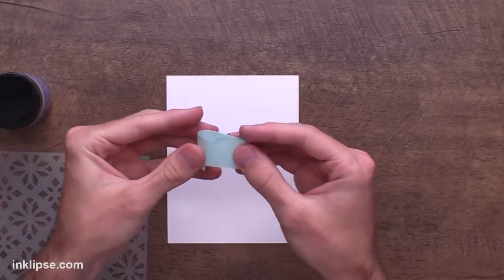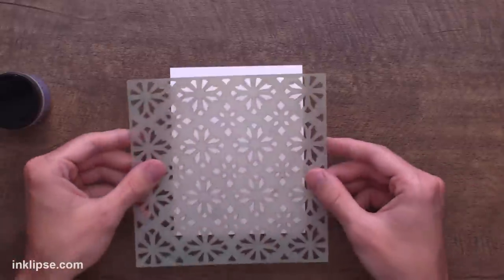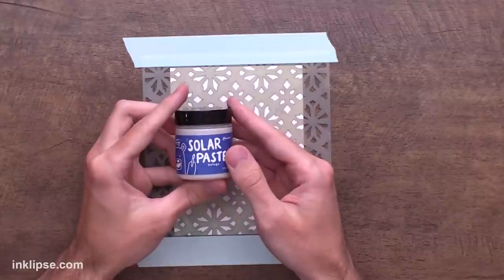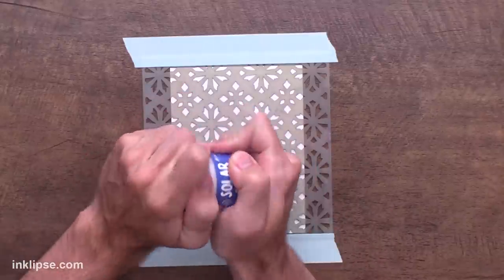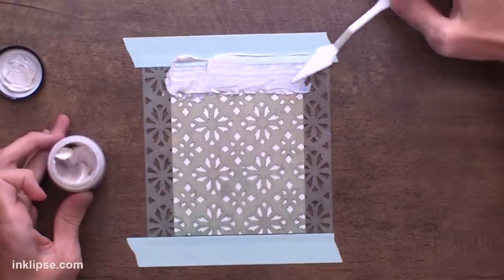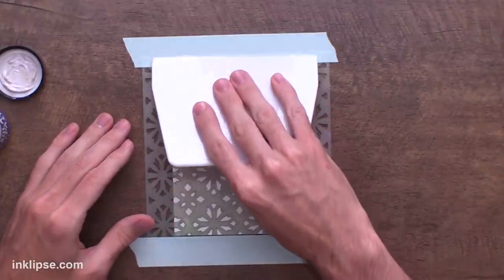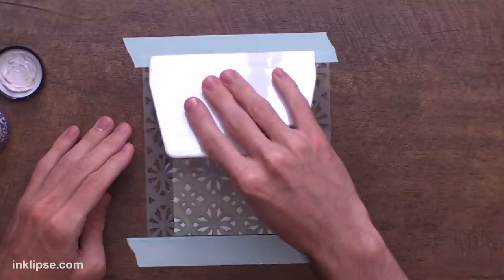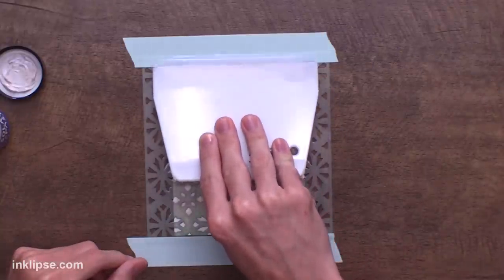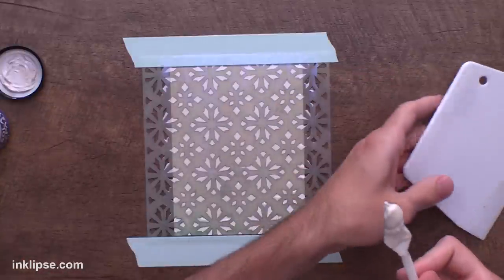Whenever I do stenciling, I like to go in using a piece of mint tape. I'll roll it on my finger like this, place it onto the back of my stark white cardstock, and then adhere this right down onto my work surface so that the paper doesn't move underneath the stencil. Then we can lay the stencil down and tape it into place. Then I'm going to go in using Beluga Solar Paste because I want it to be white with a little bit of that blue tint. I'll grab my palette knife from the Paste Tool Set, dig in, and apply quite a bit to the top of my stencil, then bring in the scraper from the Paste Tool Set to start at the top and scrape it down onto my card.